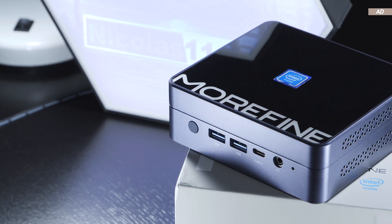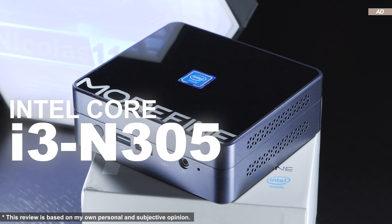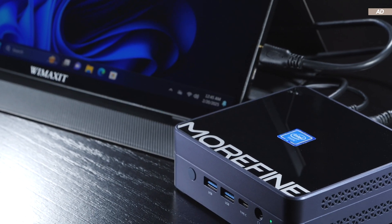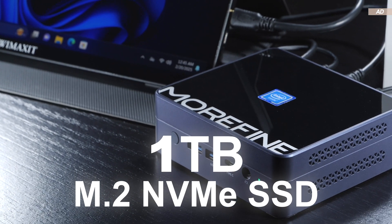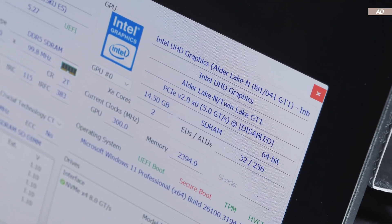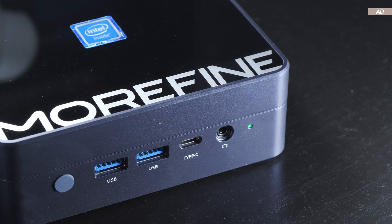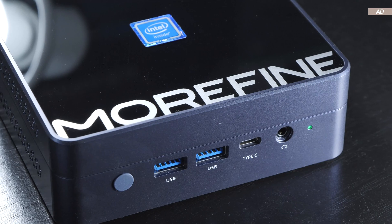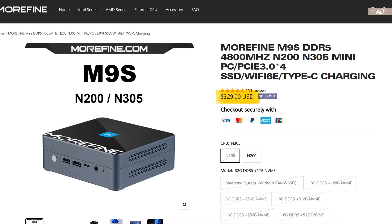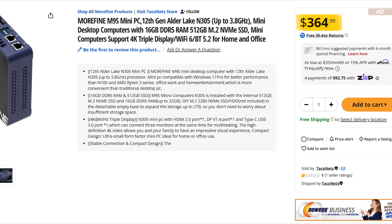To be exact, today we are dealing with the exotic Morfine M9s. This device features the Intel Core i3 N305 8-core processor, 32GB of DDR5 RAM, and a lightning-fast 1TB M.2 NVMe SSD. As for graphics, integrated ones by Intel, which basically means we'll not exactly be looking at a great performer gaming-wise. On the plus side, this makes the price a lot more affordable and attractive. While availability is a bit scarce right now, especially over here in Europe, the price of today's exact model and specs is at roughly 330 to 365 US dollars currently.